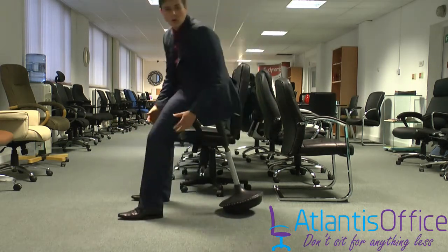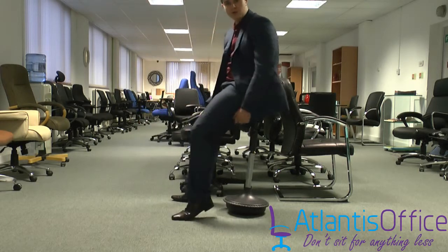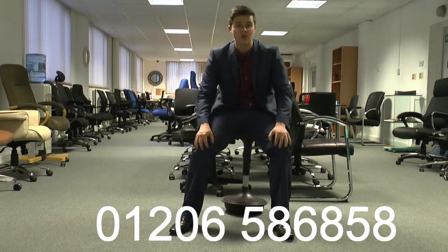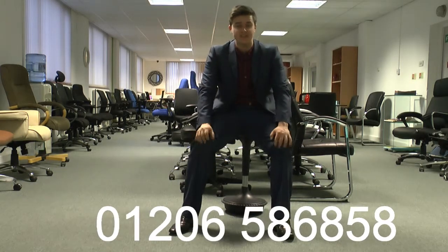It's ideal for all sit-stand desks as well — something you just need to perch on. It's on a free next day delivery. If you have any questions, give us a call on 01206 586858.